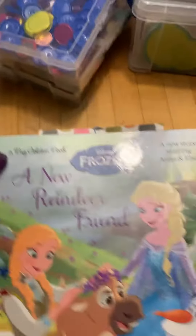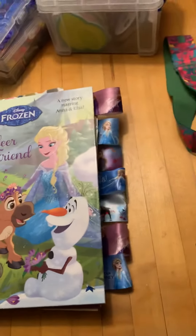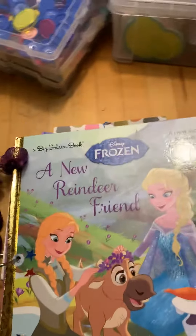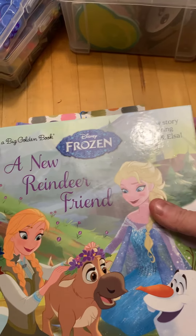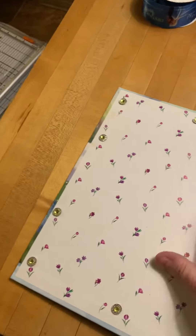I personally have not seen Frozen 2, but my gosh, even if it's just halfway as good as Frozen 1, it's gonna rock. So this is a new reindeer friend book inspired by the Frozen series, and let's just do a little flip through the book.